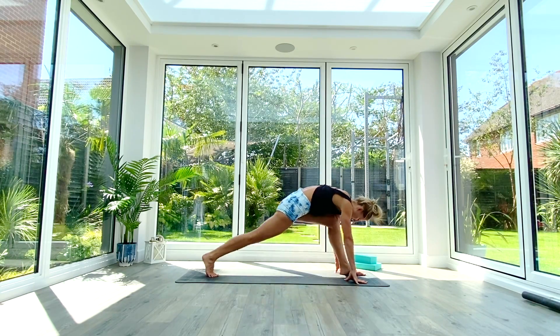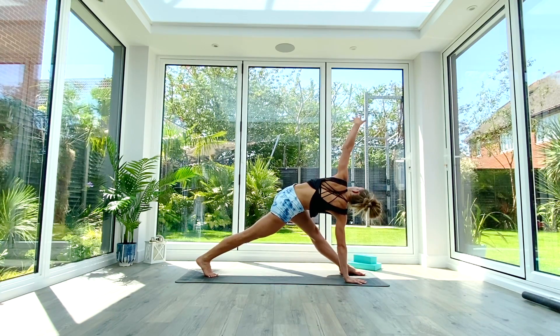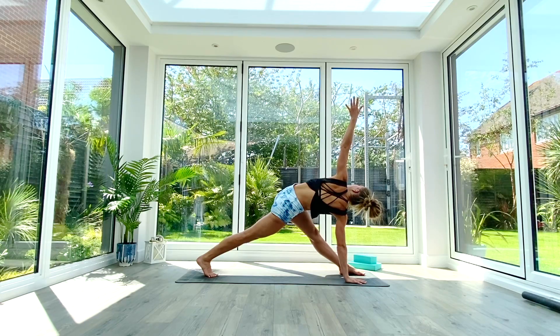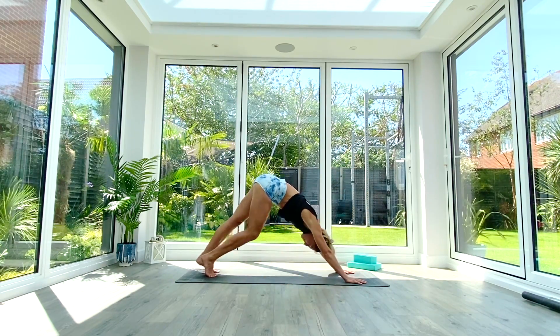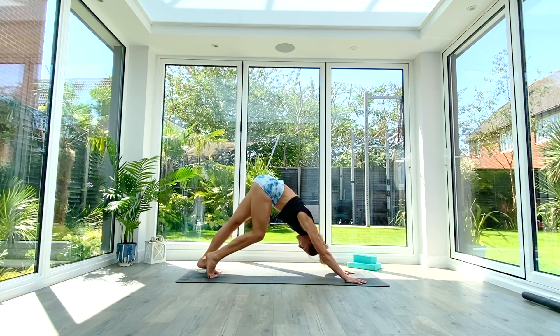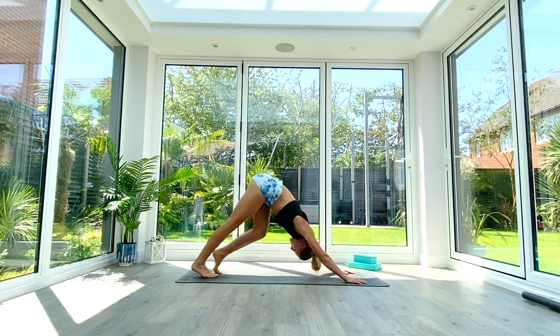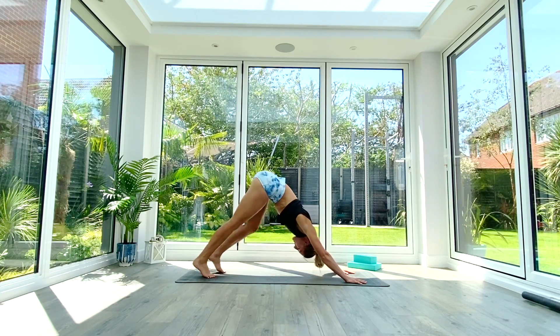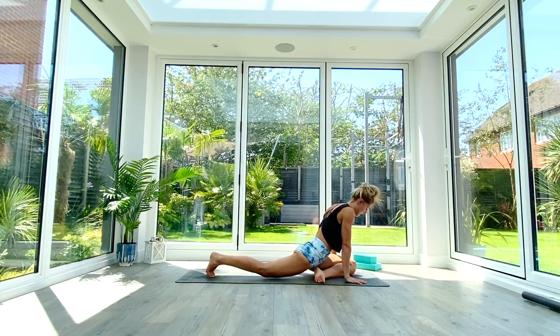Exhale release the hand, drop the knee, reset. Inhale into your low lunge, exhale pull back to pyramid, inhale lift and open into revolve triangle, exhale release the hand and step back to down-facing dog. Pedal out the feet for a few breaths to release the calves, hamstrings, and hips. Then on the next inhale bring the left leg all the way through to the front of the mat.